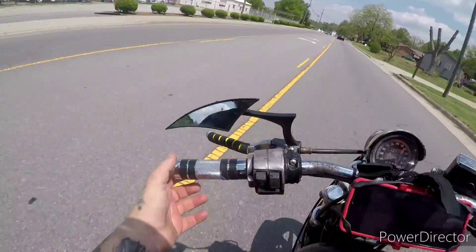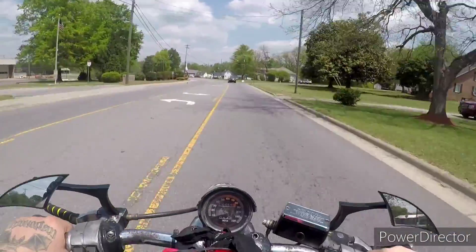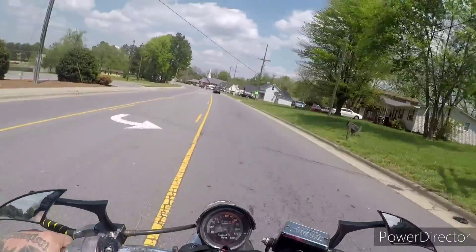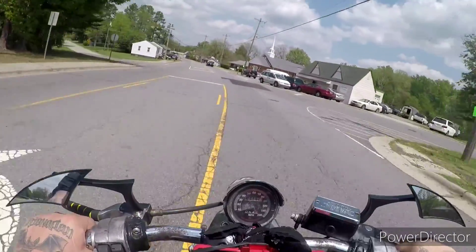New grips because the grips on it were rubber and all dry rotted. New headlight because the bulb blew, so we went with an LED light. I also put a headlight grill on it just to make it look meaner, stealthier.